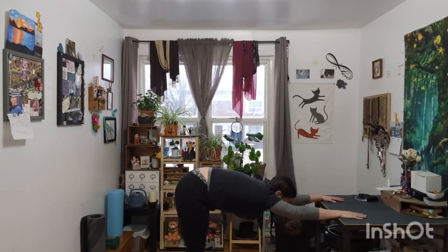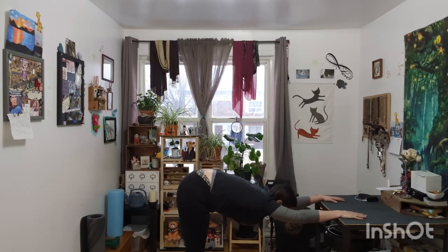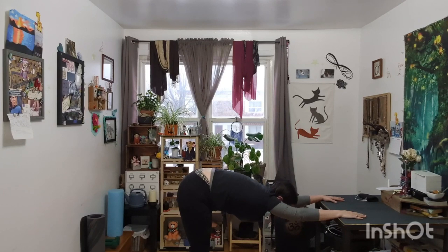Take a breath here, and another. I think I have a third one in me. Now when I go to come out of this, I'm going to walk my feet up.